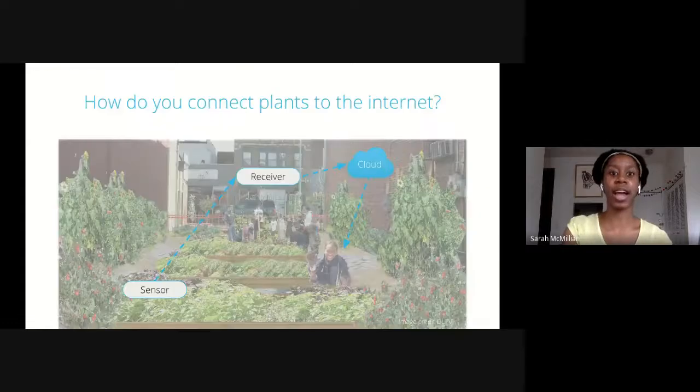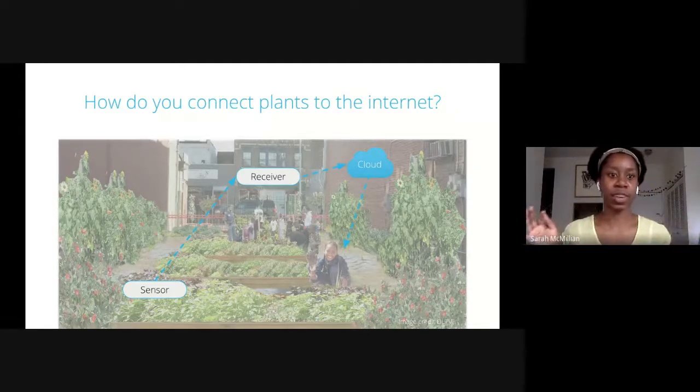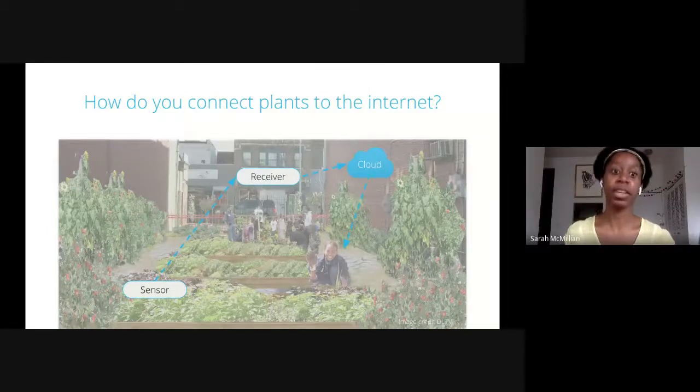Let's look at how we actually design these kinds of systems. In a community garden, there are different places for these devices. Our design typically has three components: a sensor, a receiver, and then some kind of cloud platform. The sensor — which might be conductivity or soil moisture — sits in your garden, measures the value, and sends those values to a receiver. An important thing about the sensors we typically work with is that they are not actually connected to the internet. The internet-connected portion is the receiver, which might be placed in a nearby house that already has Wi-Fi.